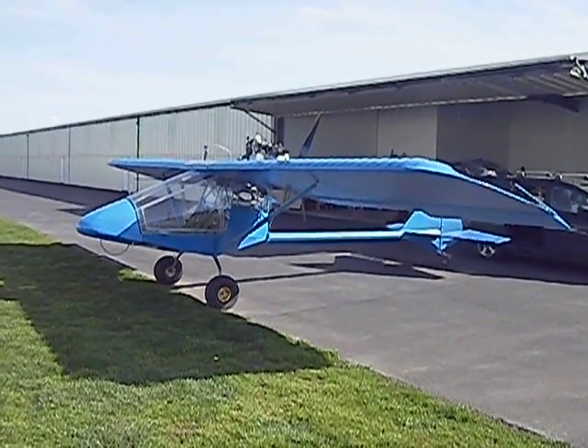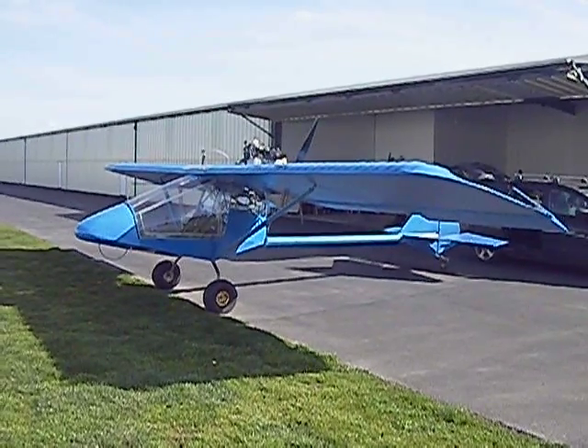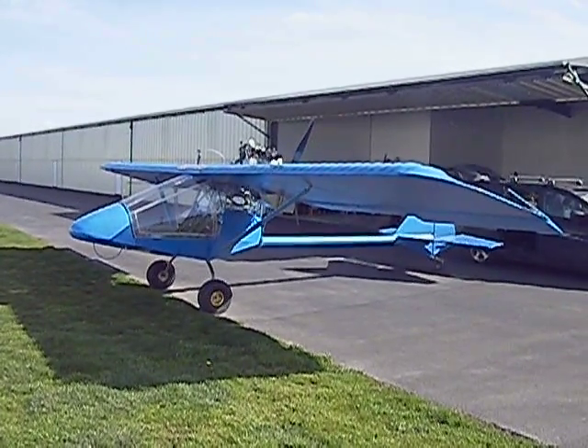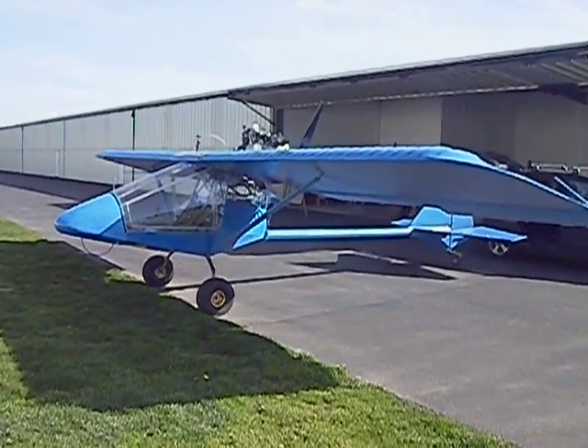Here's my Cole Mark III with the Yamaha four-stroke three-cylinder snowmobile engine added from a 2005 Yamaha Vector.